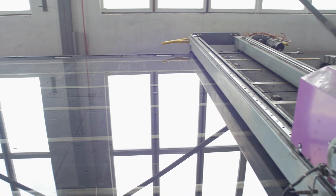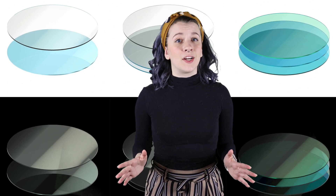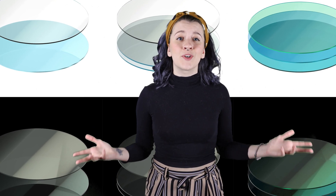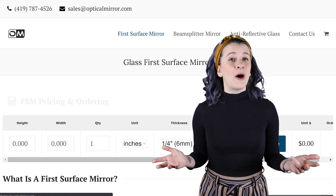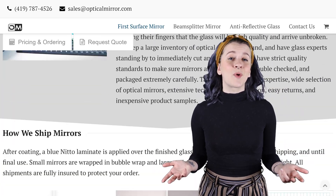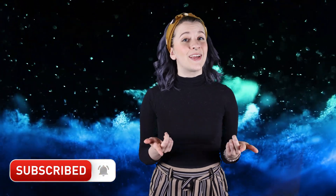That wraps up my techniques. A lot of people ask, what's the difference between a homemade bounce mirror and an optical-grade bounce mirror? An optical bounce mirror is manufactured in a vacuum chamber to prevent defects. It has a dielectric layer that enhances reflection, prevents oxidation, and improves durability. For more information about first surface mirrors, check out our website opticalmirror.com or leave a comment below. Until next time, I'm Sydney and I'll be seeing you in my next video.